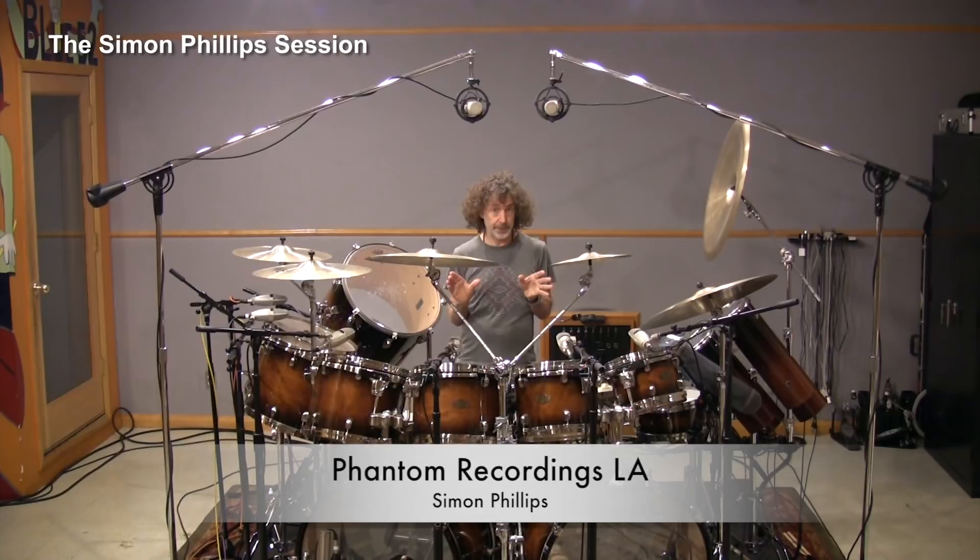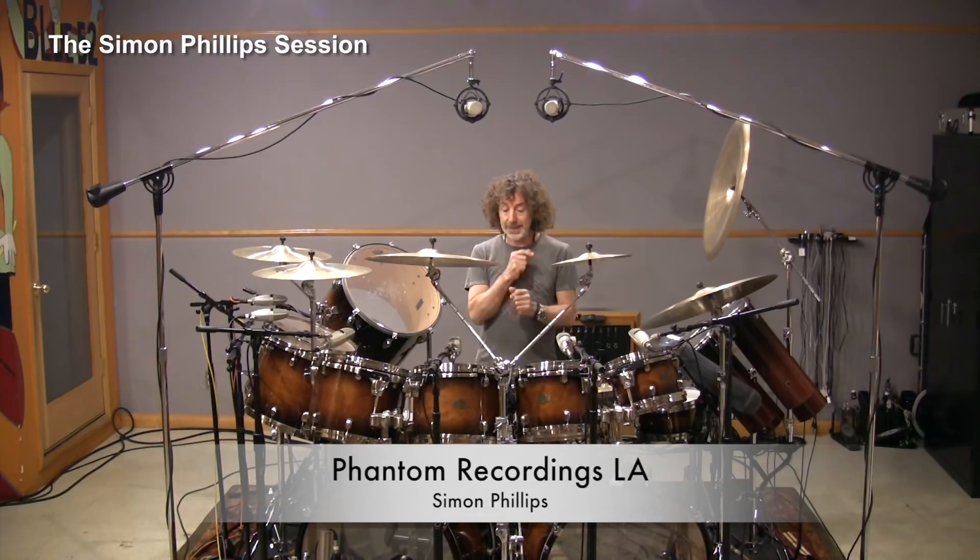Especially when I play differently. I would say 90% of the sound of the drum kit is going to change by the way I'm playing it. So that's something you learn with experience — you find out different ways of approaching the kit, the way of playing it, which will really change the sound.